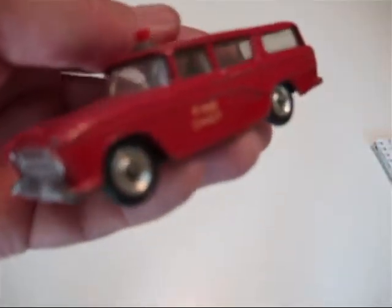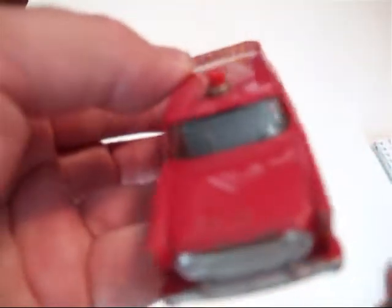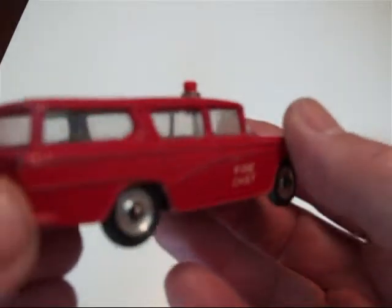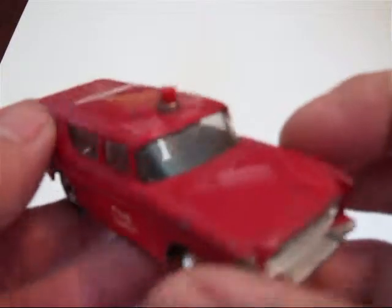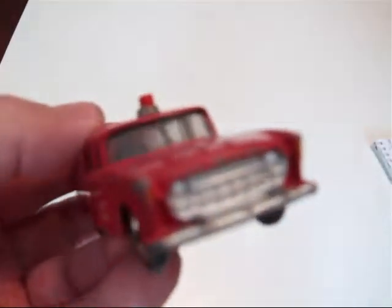Here's a nice car, the Nash Rambler Station Wagon, and this one's in Fire Chief colors. According to the old catalog from 1960, it's a Canadian Fire Chief's car, which probably helped drum up export sales.